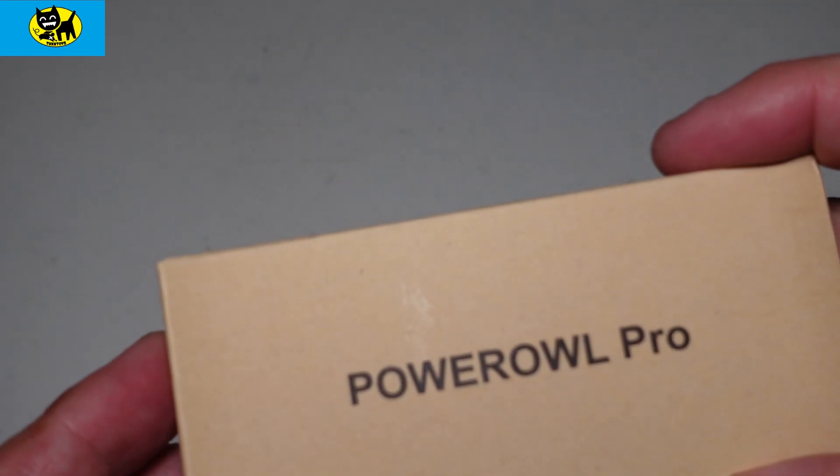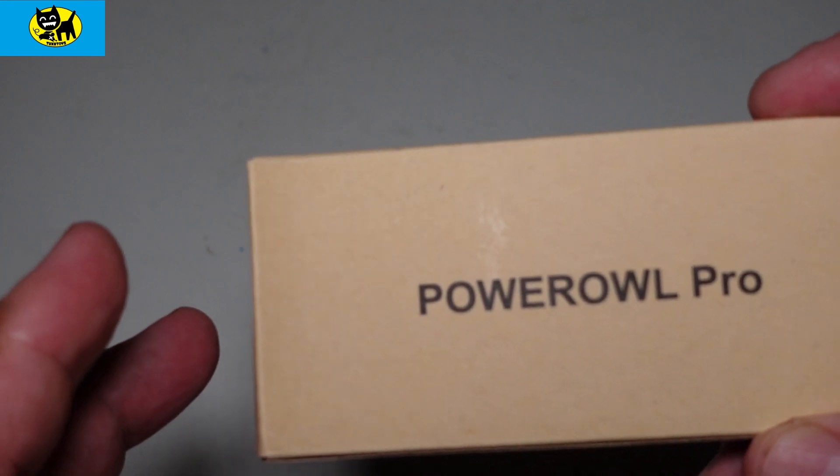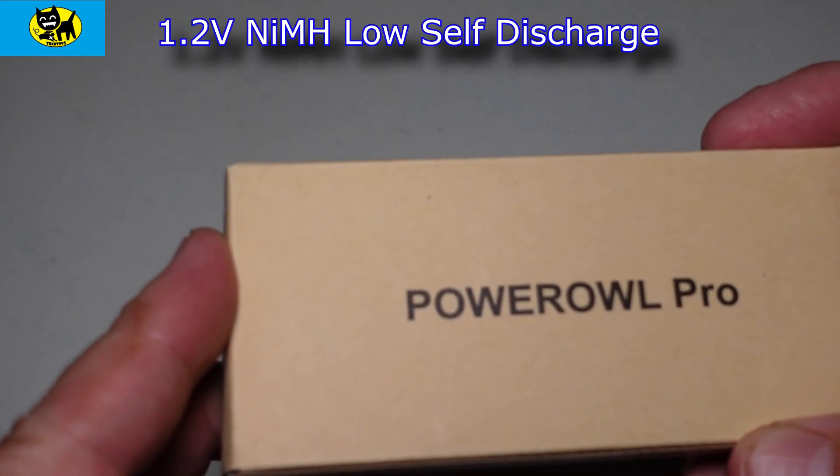This particular one is double-A batteries, 2800mAh, so these are definitely high-charge batteries. They actually keep power longer than a lot of other rechargeable batteries — in fact they say they last 1200 cycles, which is really good.